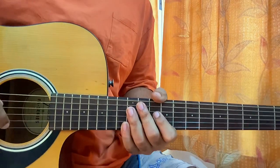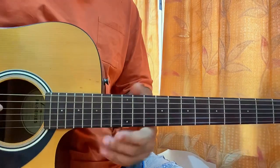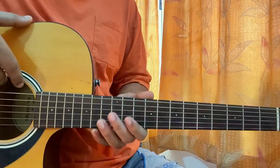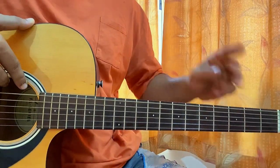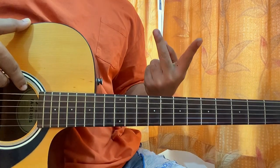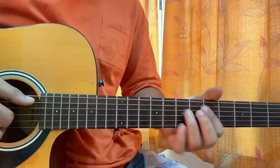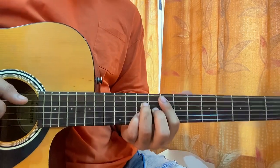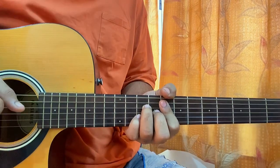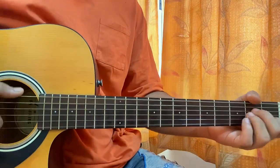Hi guys, welcome back with a quick look at 'Good Days' by SZA. I have covered her whole album so you can check out any other song you want to learn. The song is just one main chord progression — three chords. I'll show you two ways to play it: easy as well as hard. These are the chords actually used in the song, kind of like bar chords. Then we have the open chords — we got an option to play it easy.